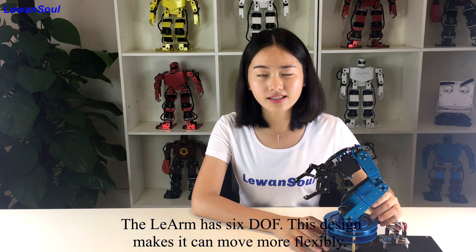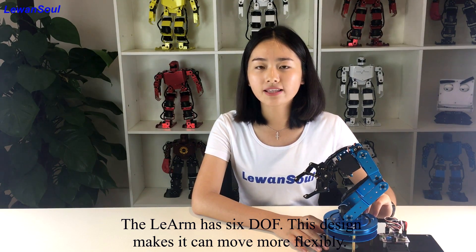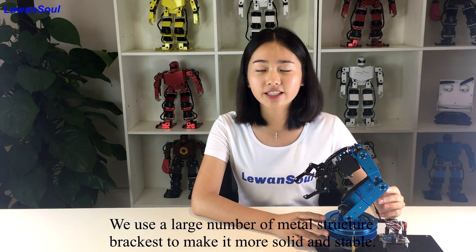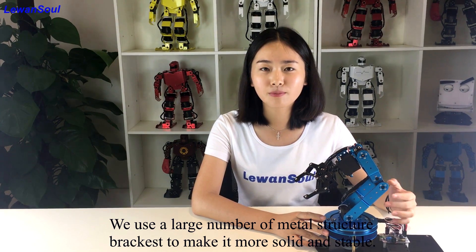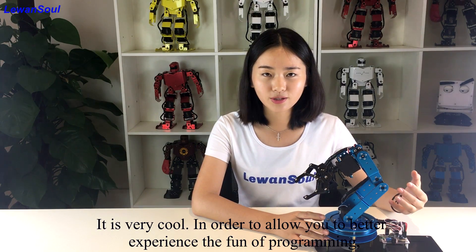The robotic arm has 6 DOF. This design makes it move more flexibly. It also has a very symmetrical and beautiful appearance. We use a large number of metal structure brackets to make it more solid and stable. It's very cool.